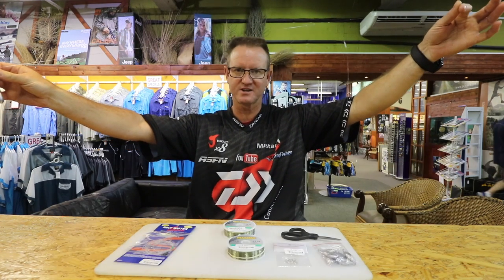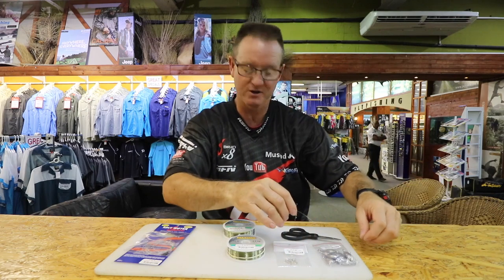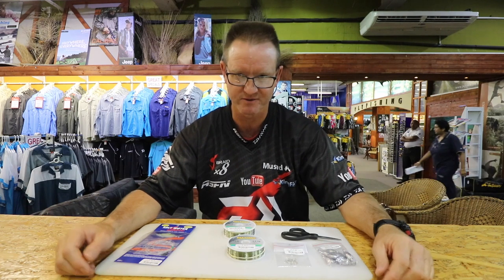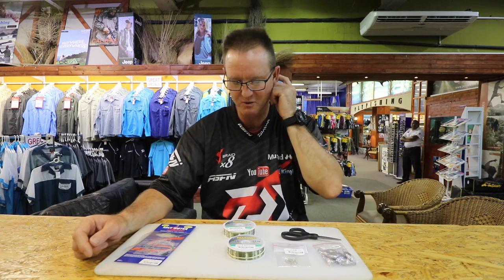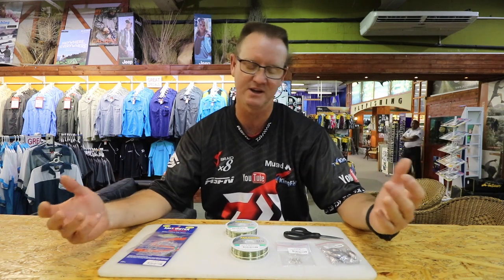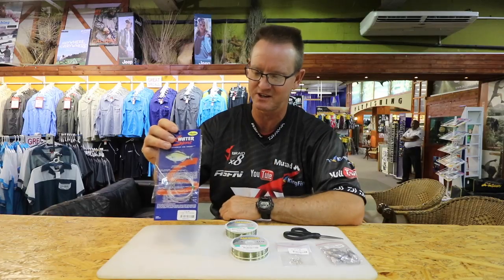I showed you how to make a quarantine trace - that's our standard quarantine trace. I'm going to show you one that is a lot more technical and definitely works a lot better. This is tied on 4 kilo a line all the way through. Sometimes you hook bronze bream, wave garrick, bigger fish, and if it rubs over the rocks quite a bit you tend to lose your fish. It's a new trace that I've been working with - Mike Dyer showed me the knot. It's called a figure of eight branch knot.